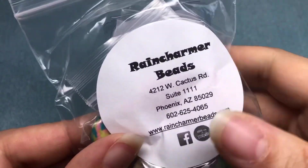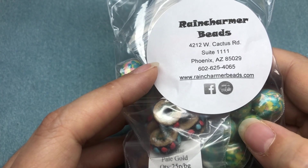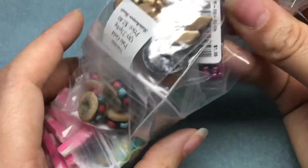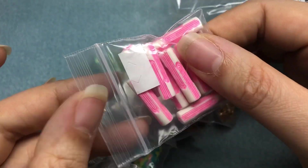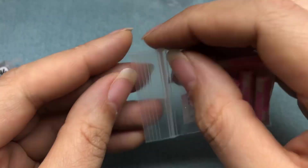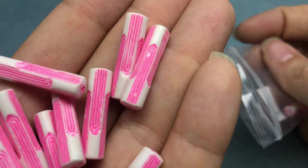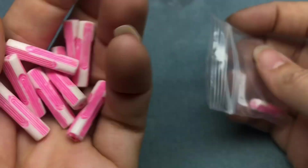The next store was Rain Charmer Beads and I hadn't been there before. Julie found it and we were like, well let's pop over there, see what they have. They were mostly seed bead and bead weaving stuff, but they did have a small selection of gemstones and a big bin with clearance beads priced accordingly. So this baggie was 90 cents — these look vintage. I don't know what they are, but they're acrylic and they actually look like they're carved and dyed bone. I just thought they were so cool — I haven't seen anything like that before.